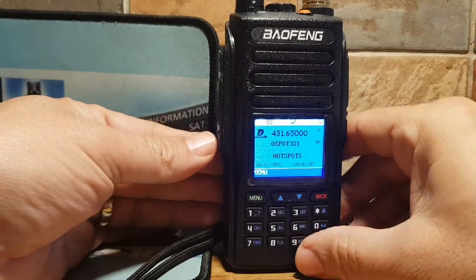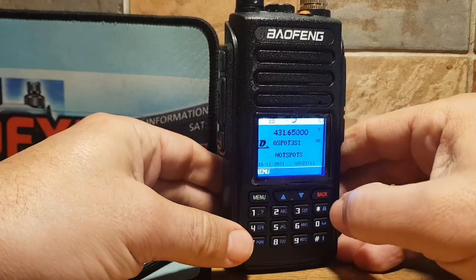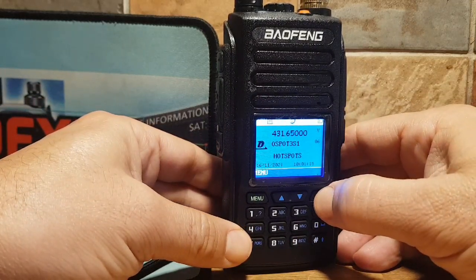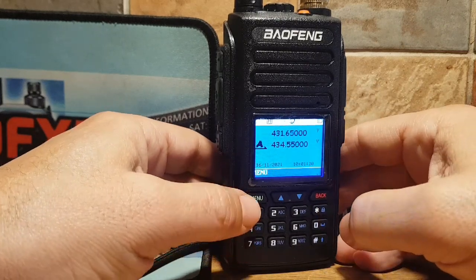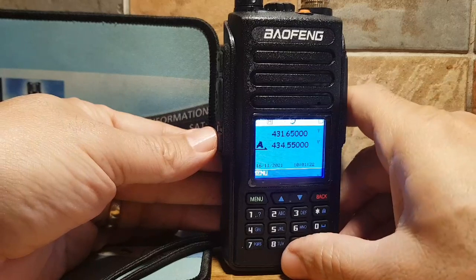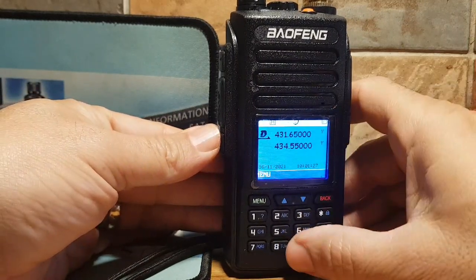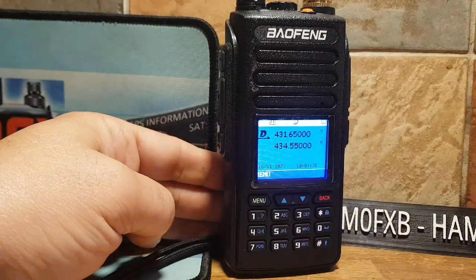Let's go to the B section by pushing the button under the PTT. Now we're going to hold down the back button again — we're in VFO mode. So by default, if we use this button again: A is in digital mode and B is in analog mode. So we're going to use this for scanning.